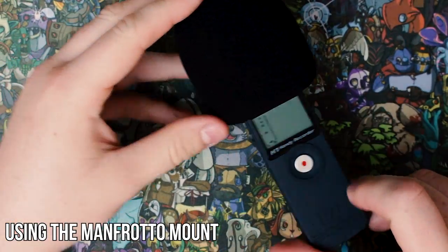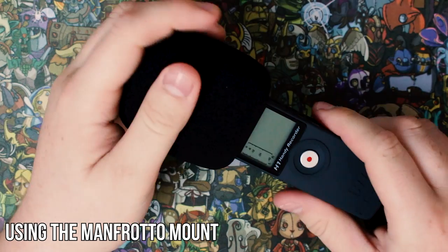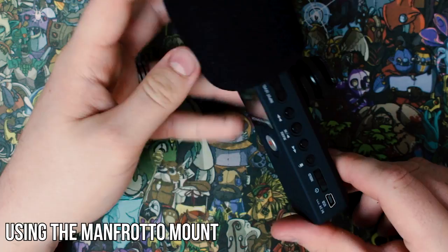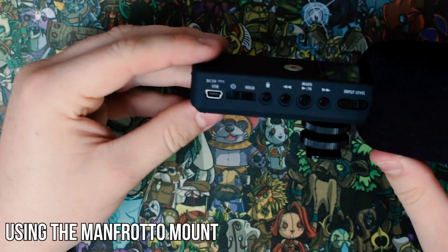If you guys want to check out the Manfrotto overhead bracket, you can find a link in the YouTube description below. And as always guys, hit that like button if you enjoyed the video, subscribe for more and I will see you guys in the next one.